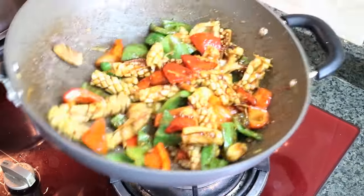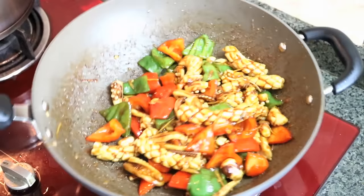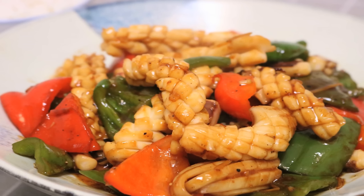Hi everyone, welcome to Souped Up Recipes. Today we are making a squid recipe. We call it 双焦魷魚花, which literally means Pepper Stir Fry Squid. It's a very common take-out dish in Guangzhou. It's simple but quite tricky to make it perfectly. So in this video, I'm going to show you my little tips to ensure your squid comes out soft and tender. Let's get started.